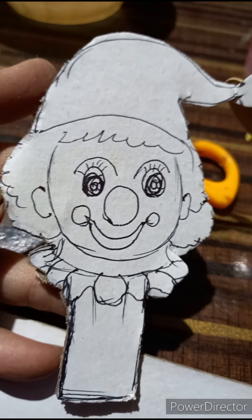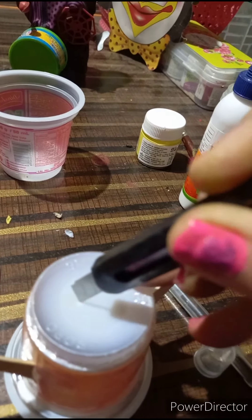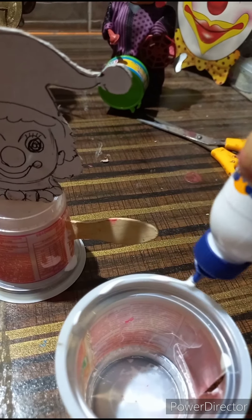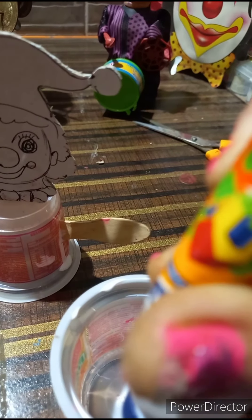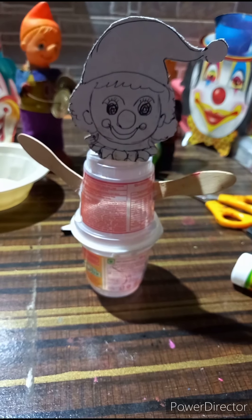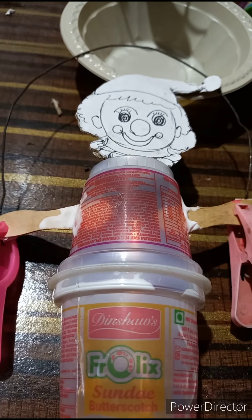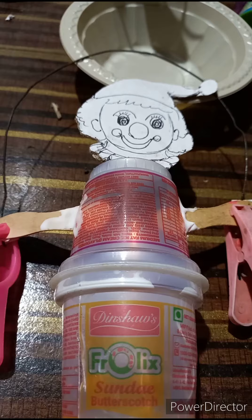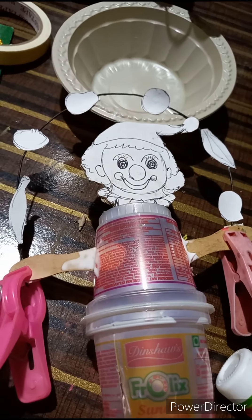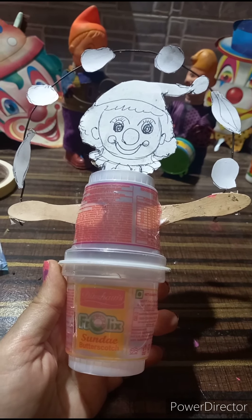Give a cut to the upper side of the cup, then stick it. Apply Fevicol to another cup and stick this cup on it. We have created the structure of our joker. Stick a wire behind the hands of the joker — on the wire we will place some fruits. This way our structure of the joker is ready.